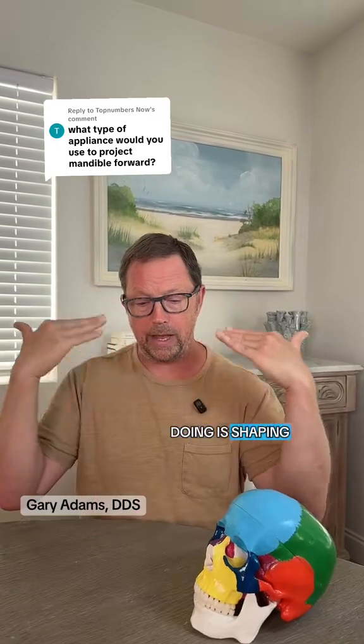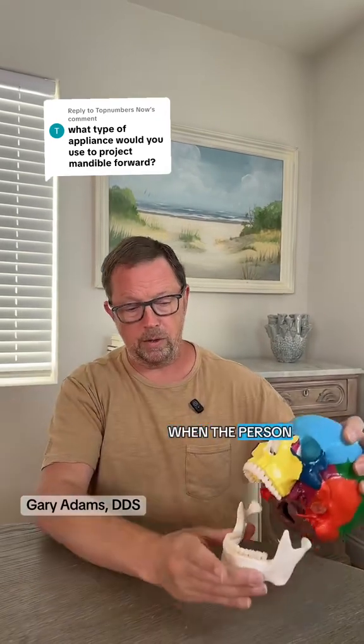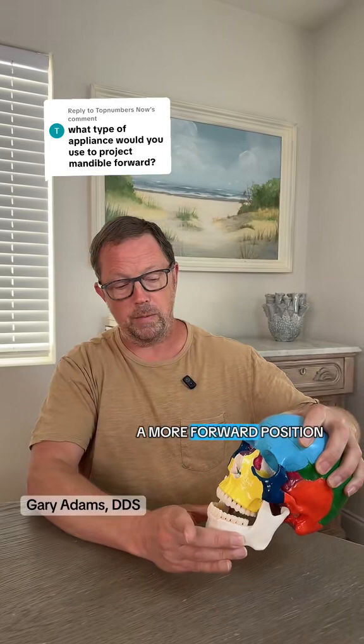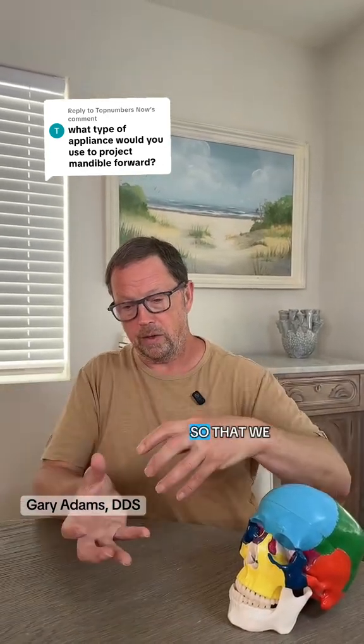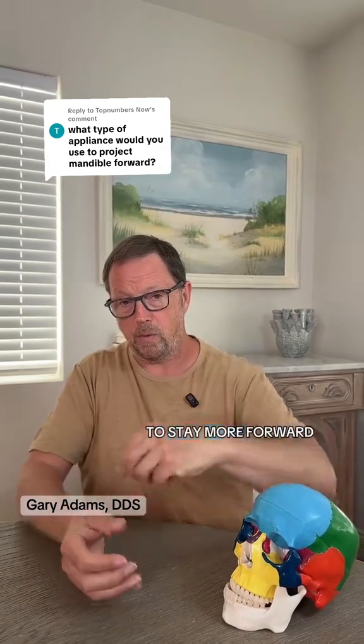Typically, what we're doing is shaping that biting area — that bite plane on the appliance. The person closes down and their lower teeth actually fit in a more forward position. What we're trying to do at the same time is move the upper teeth around so that we can systematically train that lower jaw to stay more forward.